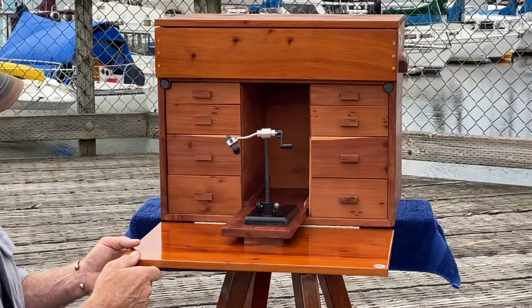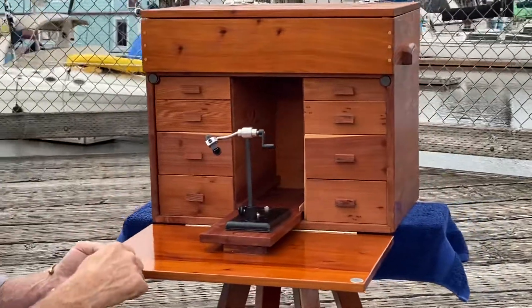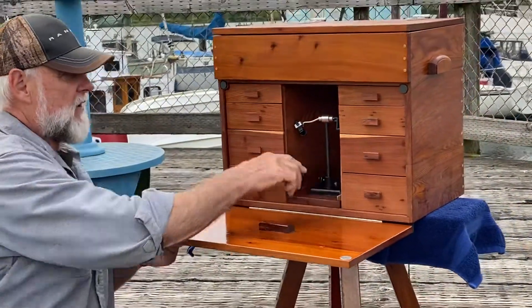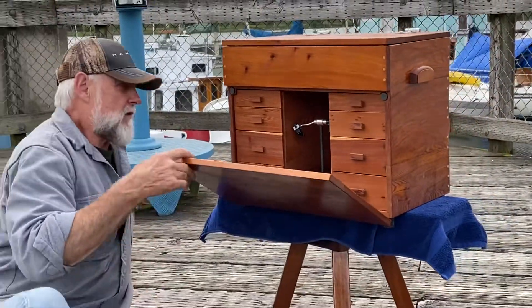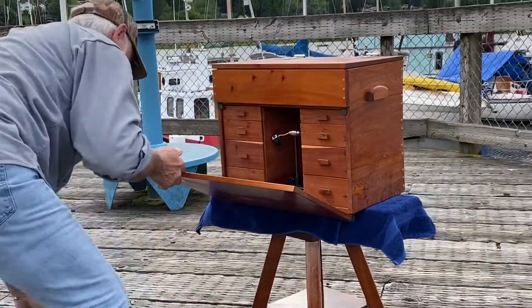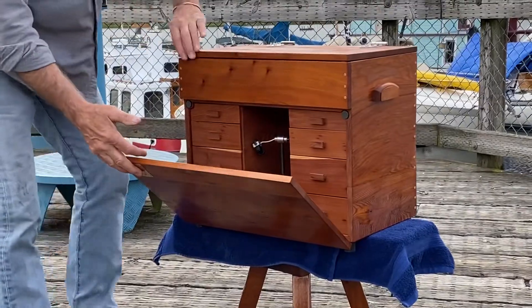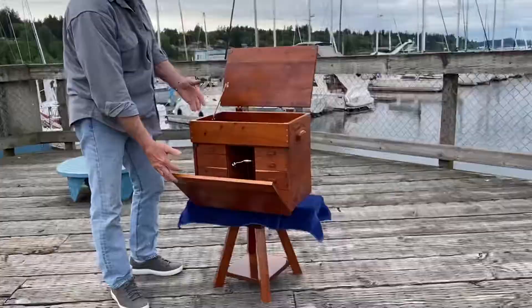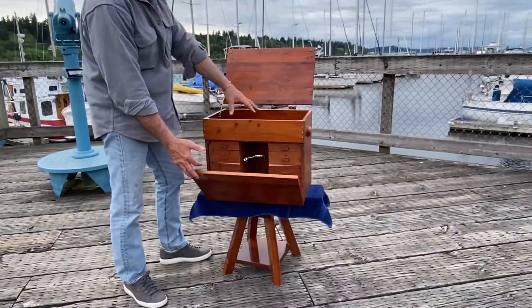And again, stainless steel hinges at the back. The other thing was that they needed a lot of room for their stuff — tall stuff. So I gave them a three and a half inch opening at the top so that they could put all their taller items inside.